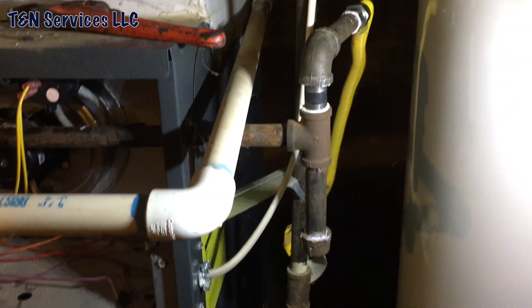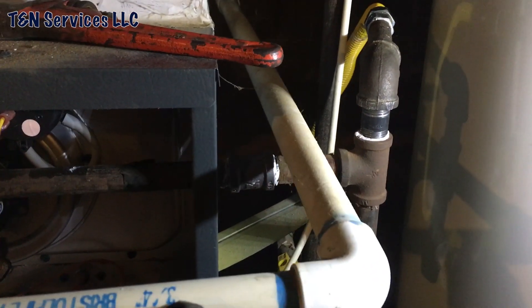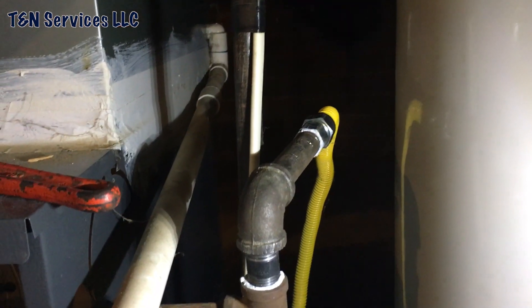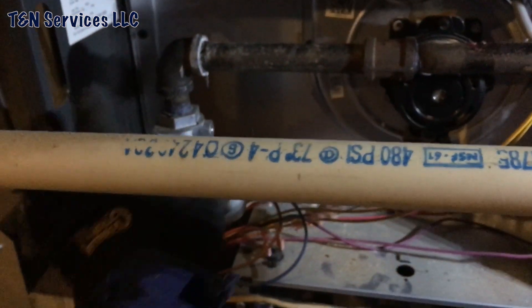Alright, so we got it done. Got it all spun around, took the thread saver off — which is right here — put a coupling on, put a 90, went across, connected to the flex, and made the drip leg right. But I had to take the whole pipe off.